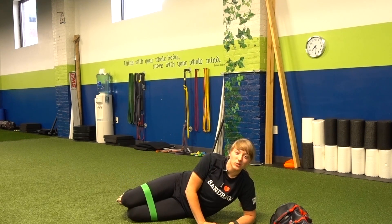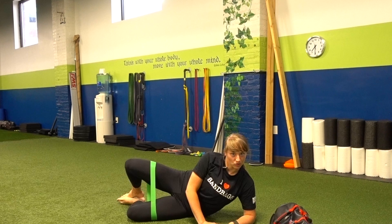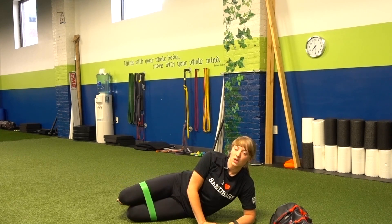Hey, what's up everybody? It's Megan The Trainer here with another Megan's Movement Minute. So you may have recognized this exercise, which is doing some clamshells here.